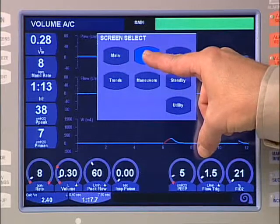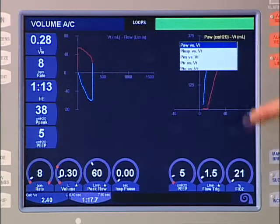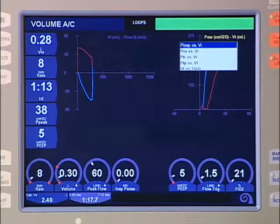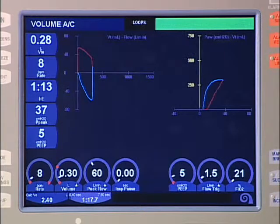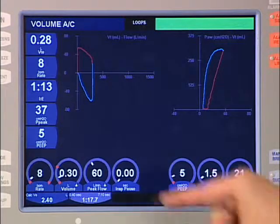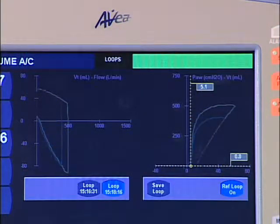Select the loop screen from the screens menu. Two real-time loops are displayed. Touching the loop title allows selection from a menu of flow volume, airway pressure volume, esophageal pressure volume, tracheal pressure volume, and transpulmonary pressure volume loops. Scaling is accomplished by touching the axis to be scaled, turning the data dial, and touching the axis a second time. Press the freeze button to activate the cursor. Press the save loop area to save a selected loop. A maximum of four loops can be saved and selected as reference images for comparison with live loops. The reference loop remains in the background under the real-time loop.